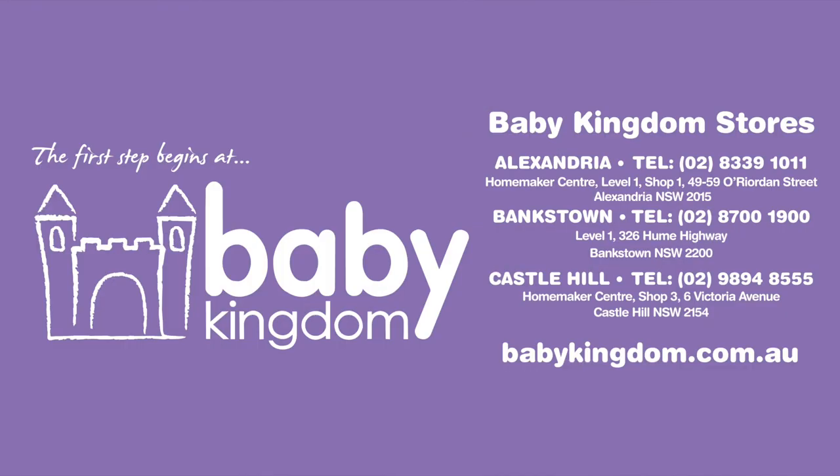Your first smile, your first words, the first step begins at Baby Kingdom.